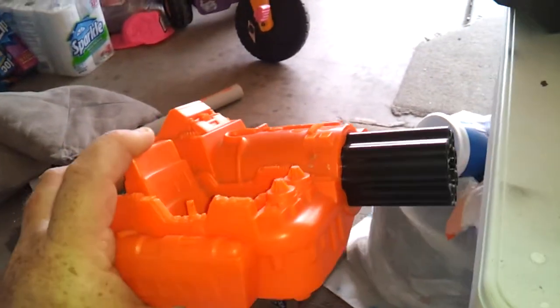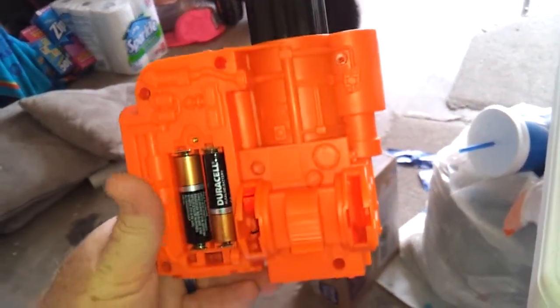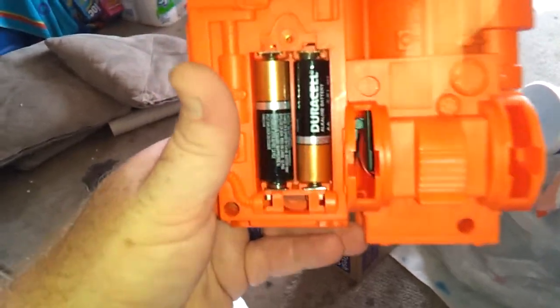Okay, here we have the top cannon part of the G.I. Joe Battle Wagon. I got it in a junk lot and it wasn't working properly at first, but I think I got it working right here now.